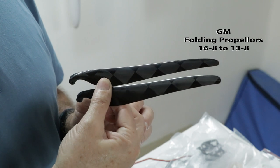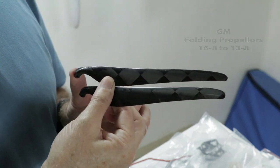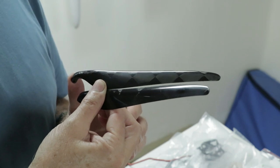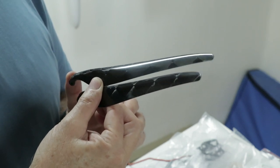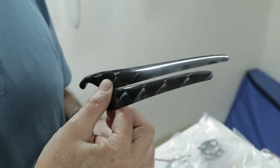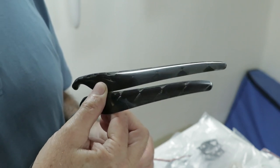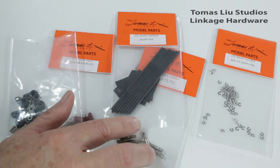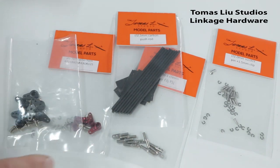For props I'm using a GM set designed to fold cleanly against the fuselage — this is a 1610 set. I'm going to experiment with some smaller diameters, as I want more straight-line speed versus climb torque. The 1610 will probably be the max size for the motor I've picked, and I'll go down to say 14 or 13 inches, keeping a 10 or 8 pitch. This kit didn't come with push rods for the flaps or ailerons, but I have parts in my shop to make that.